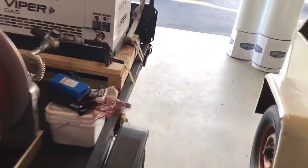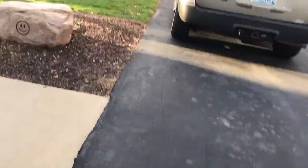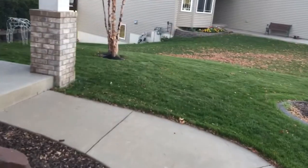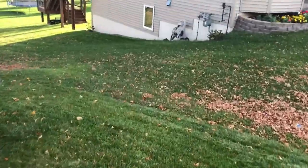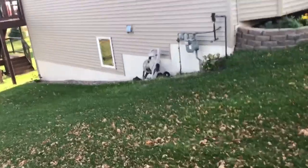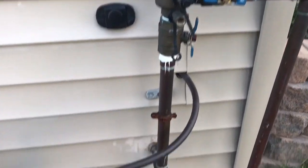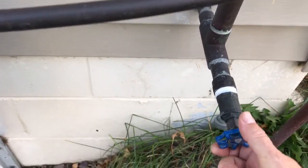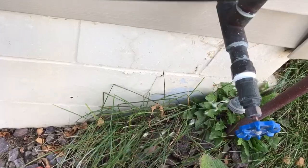The backflow preventer is a big brass fitting — sometimes it's black plastic. You may need a wrench; I've got a crescent wrench. My neighbor has a faucet already installed. See this big brass thing here? That's the backflow preventer right there. You'll either have a plug or a faucet. He put a faucet on his — just let the water out and leave it open.